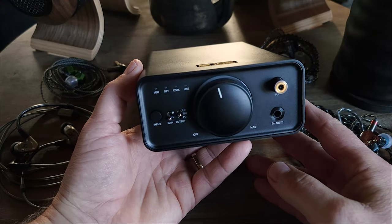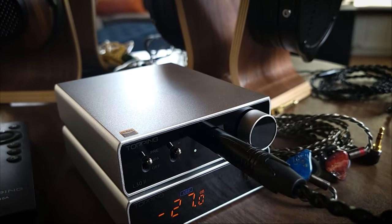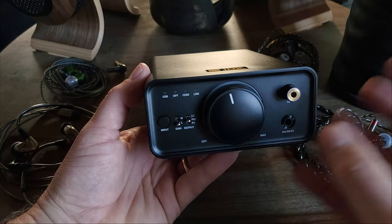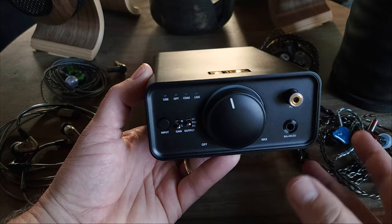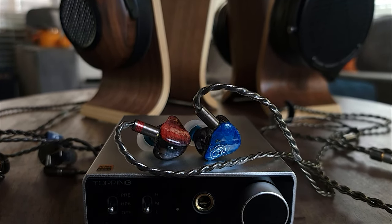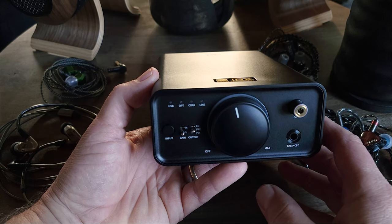Let's talk about the sound of the FIO K7. Recently I reviewed the Topping E30 and L30 desktop DAC-AMP combo and was pretty impressed by its price-to-performance ratio. The E30 and L30 are priced at $150 each, so together that's $300, as opposed to the $200 price of the FIO K7. When we break down and compare the internals, the K7 uses the same DAC as the E30 — the AK4493SEQ — so there's not really a difference there.